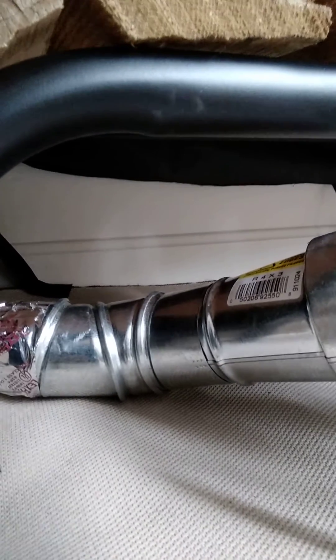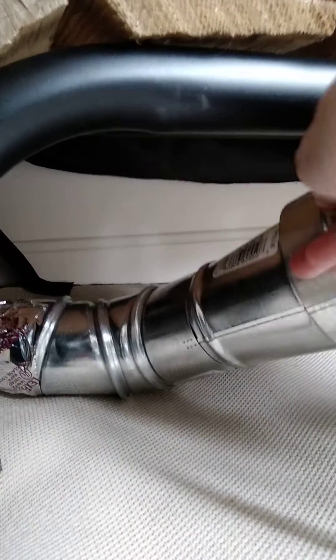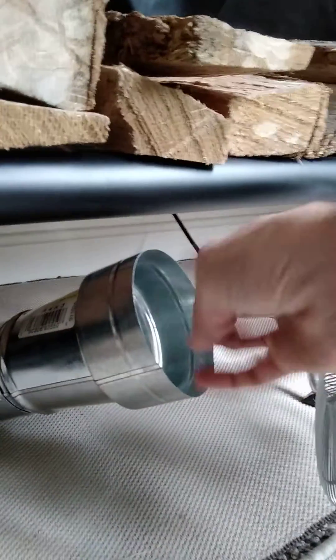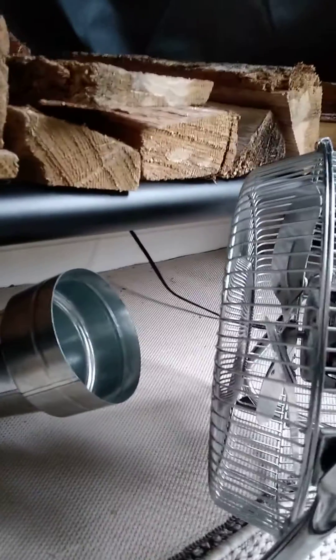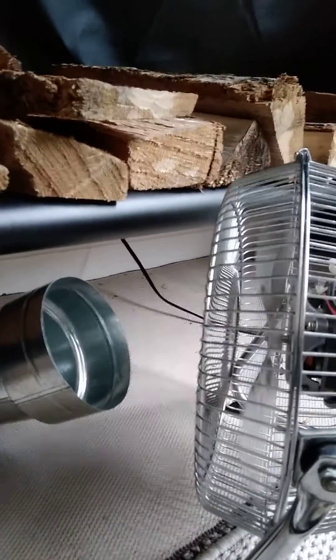I put some duct work down here just to make it bendable and movable so I can direct it better. Then I have a standard household fan — I originally had an inline fan in the duct work but it wasn't strong enough. This fan has low, medium, and high, so I like it better.